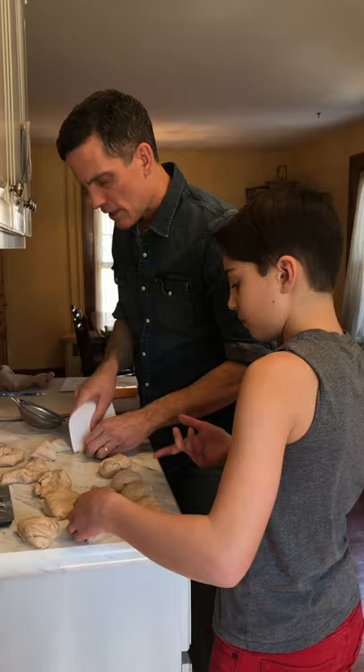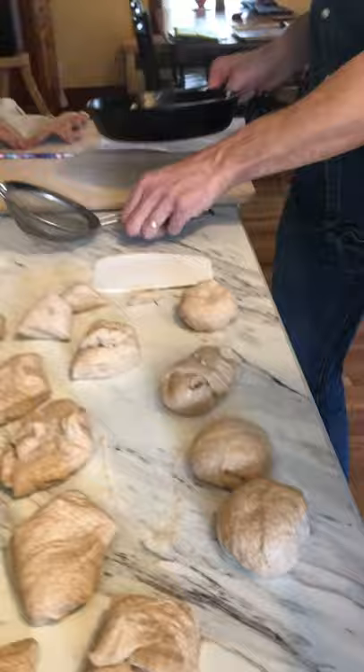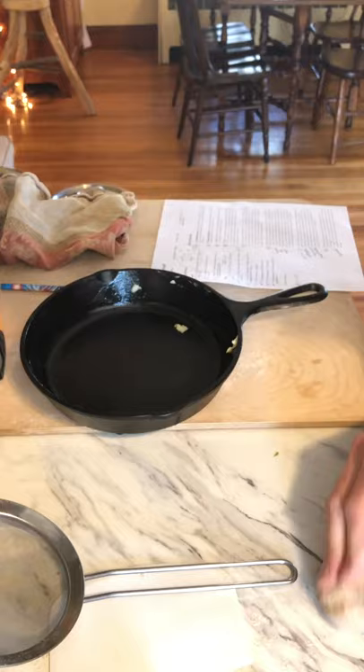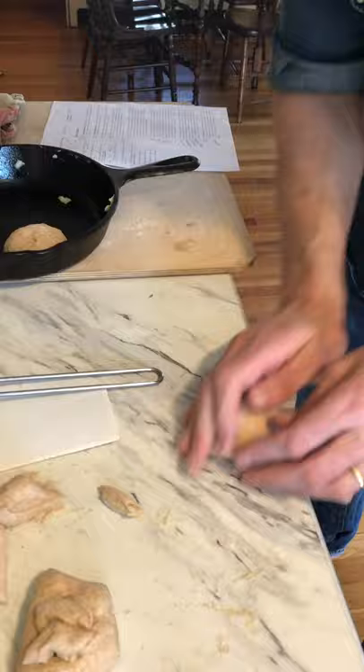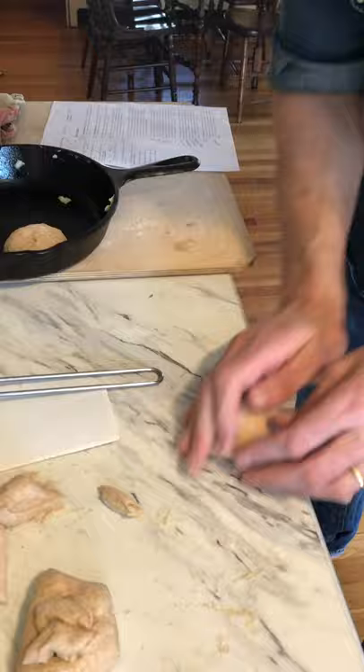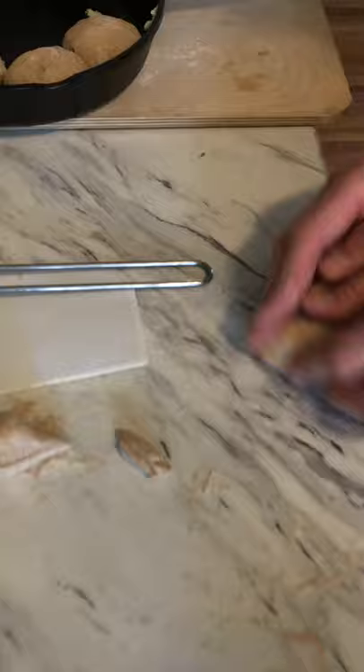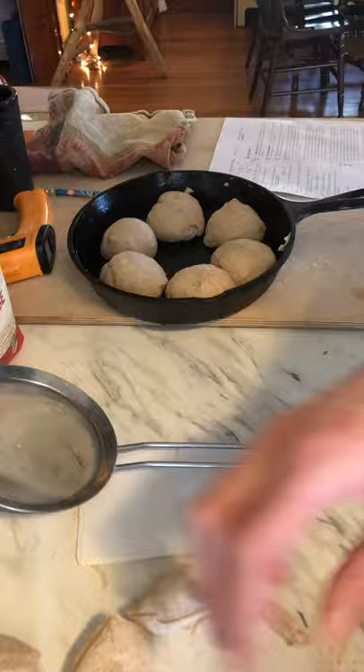We're going to put them in the pan — I've got a pan buttered. These look nice and round, so I'll place them in and tighten them up. Anthem, can you see that? These look good, Arlo. We might need another pan, so I'll grab a little one and put one in the middle, then set that aside. Arlo, you keep rounding.